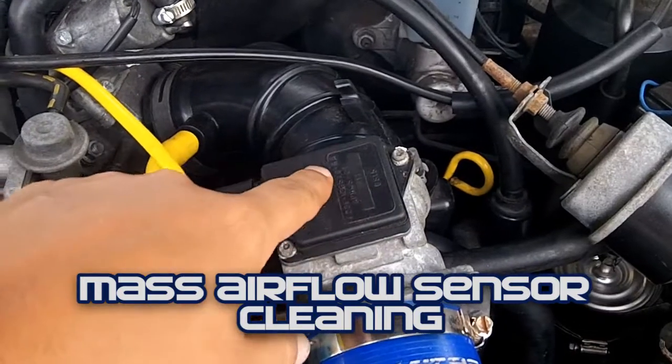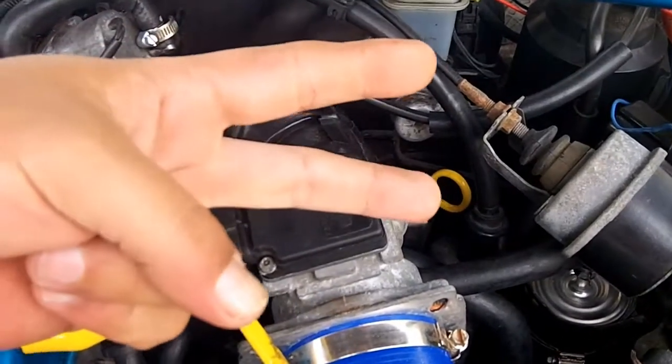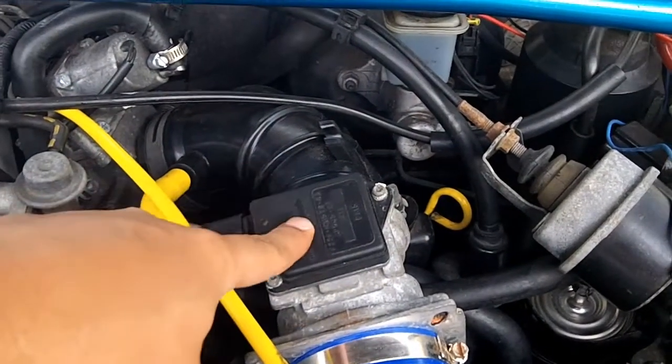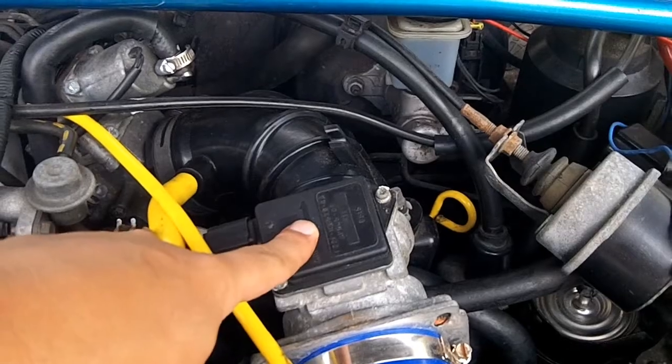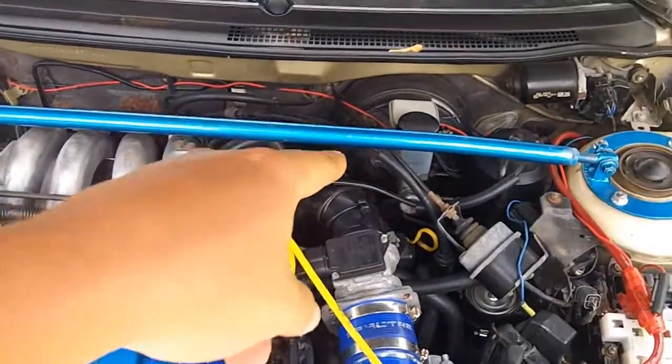Today we will be cleaning the mass airflow sensor. There are two kinds of airflow sensors on the Mazda 626. There is a MAF, mass airflow sensor, or a VAF, which is a volumetric airflow sensor found on the V6.